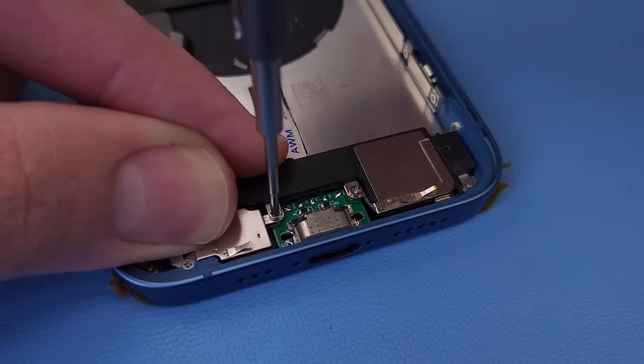I'll wire it up and route the cables, clean up inside, and make a slight modification to the new screen adhesive.